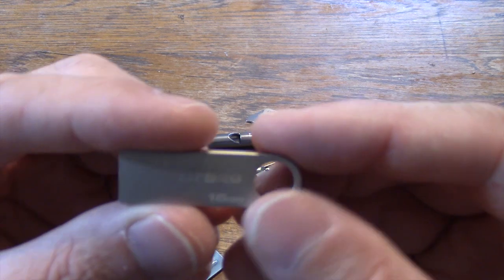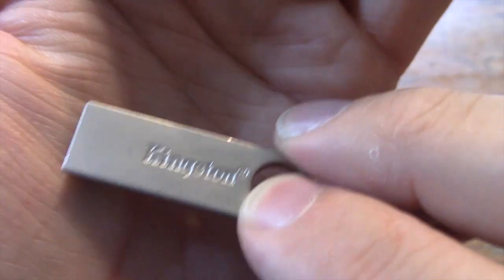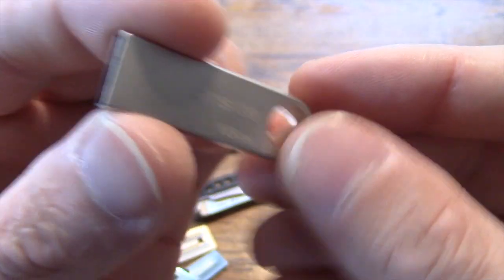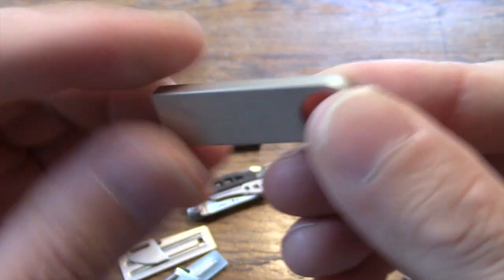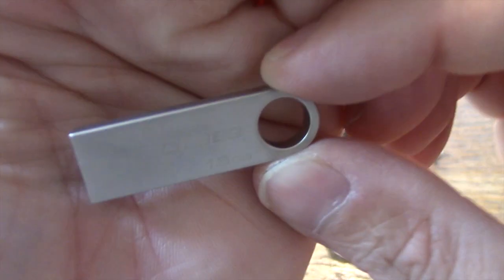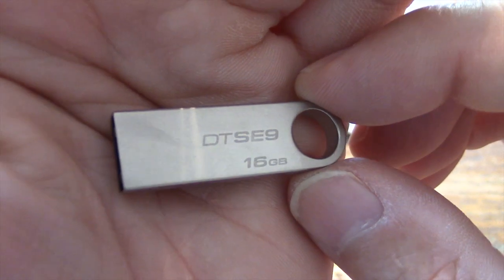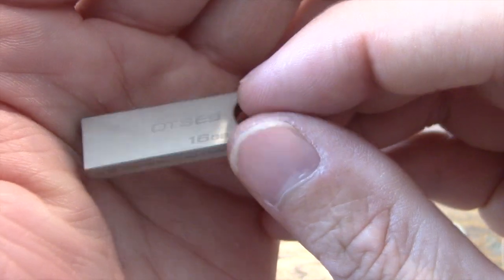I also carry a little mini USB. This is one of the coolest ones I have found — it's a Kingston 16GB USB flash drive. Very minimal and very durable — you are going to have a hard time breaking this. It does not have any plastic parts or buttons that slide out and can break. Very lightweight on your keychain. A cool way to carry around important documents, photos, things like that.